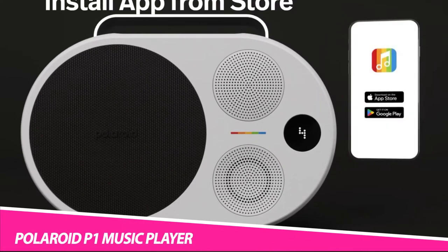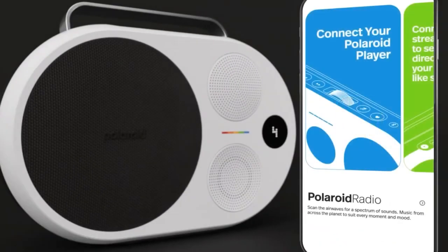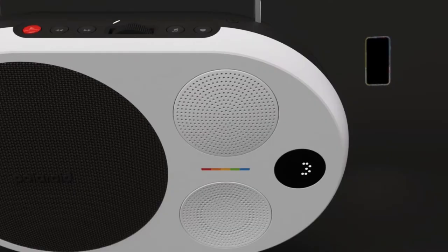Carry your music around with you in style with the Polaroid P1 Music Player. Coming in 4 vibrant colours, this portable music player is about the size of an apple. Additionally, the portable size makes it perfect for smaller spaces and intimate gatherings. The speaker stands out because of its simplicity, playfulness and bold colours.